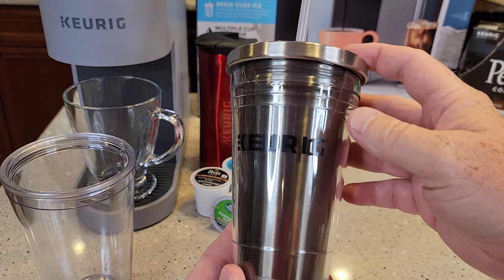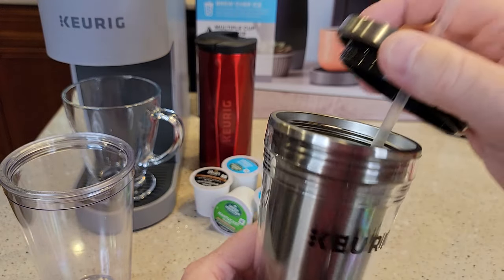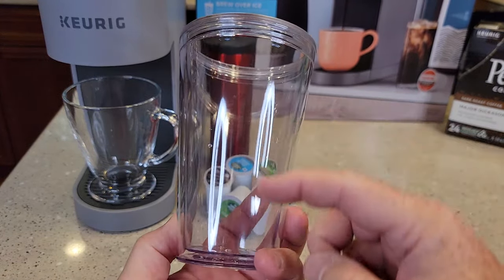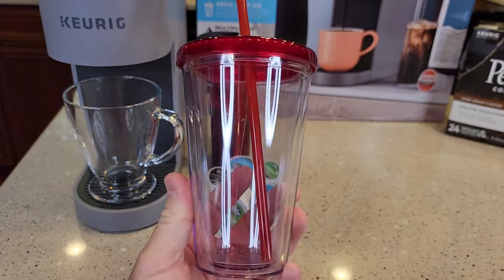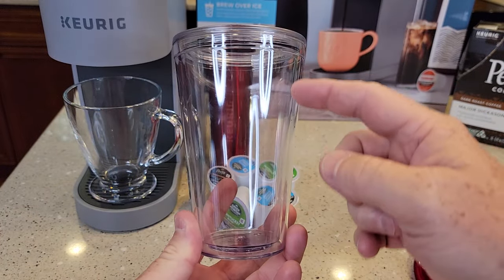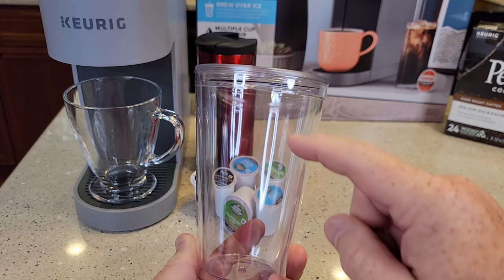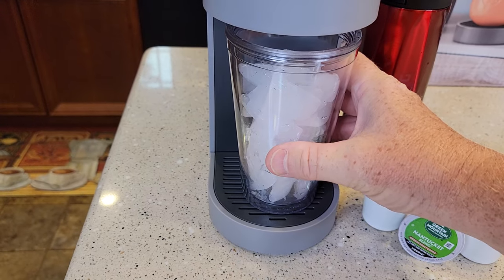Here's the Keurig Tumbler — I like it, but you don't really get to see the coffee brewing since it has a stainless steel insert. It's a very nice over ice container, but I'm going to use these clear ones I got off Amazon — I'll put a link in the description. They're nice and clear, work really well, come with a straw and a screw-on lid, so we can see the brew. Even though this is an over ice brew, we're going to fill this container up with ice. The coffee coming out is going to be kind of hot and will melt the ice, so we fill it up pretty high. The tumbler fits in there just perfectly.